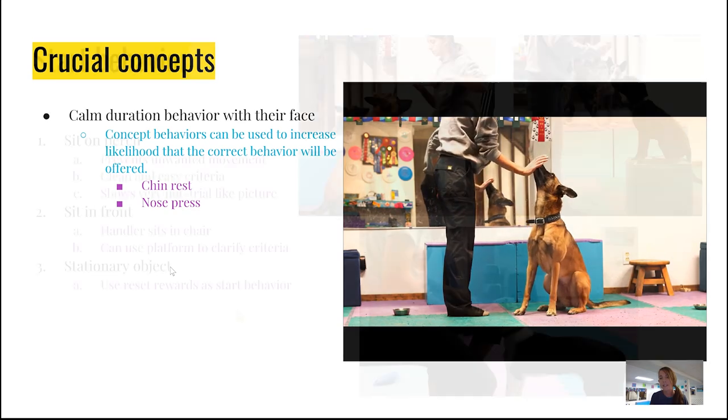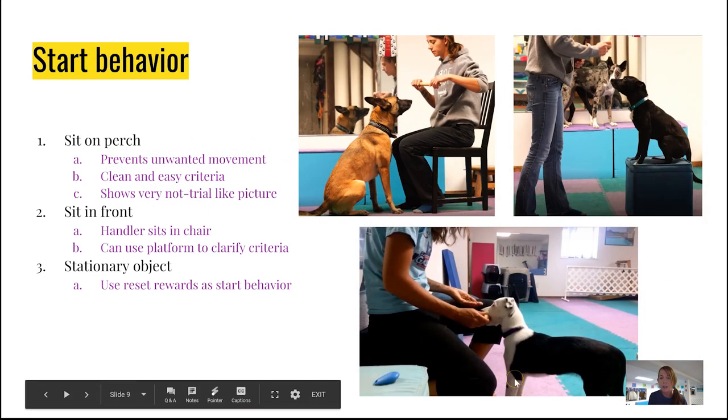And this is the nose press. You'll see in this bottom photo, I'm sitting on the ottoman. The dabble is actually pressed up against my leg to keep it very firm so it's not moving around a whole lot, and the dog is actually the one doing the moving.